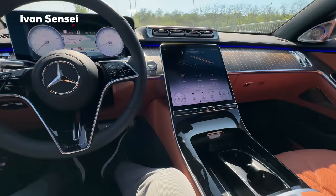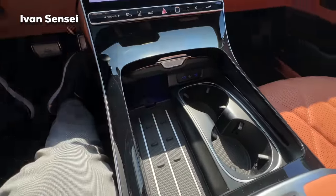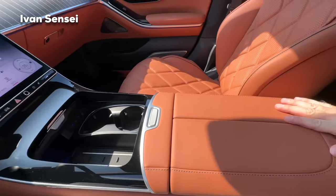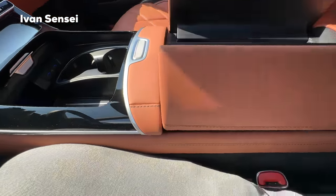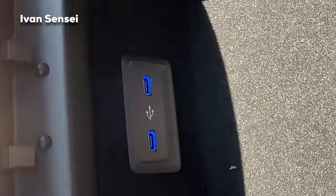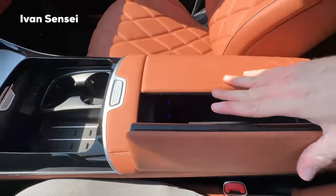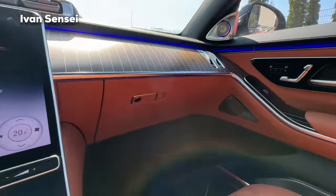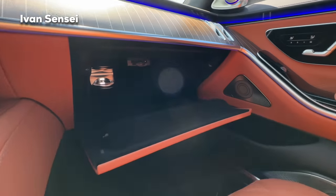There are adaptive cup holders, storage space, and two illuminated USB-C ports, plus wireless phone charging. In the center armrest there's additional storage with two more illuminated USB-C ports. On the right side you can find a perfume diffuser and more storage space on the inside.